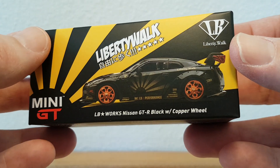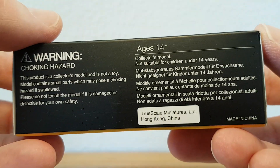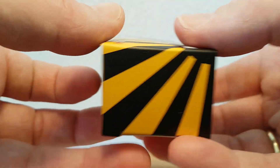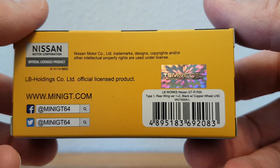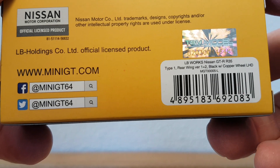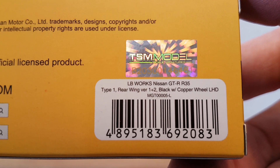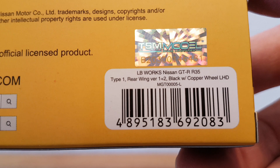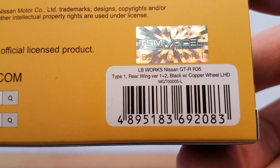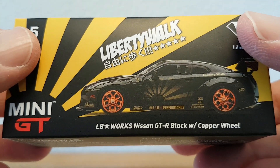Let's have a look at the box — nothing really special. The info says it's LB Works Nissan GTR R35 Type 1, rear wing version 1 plus 2, black with copper wheels, left-hand drive. Okay, let's take it out of the box.